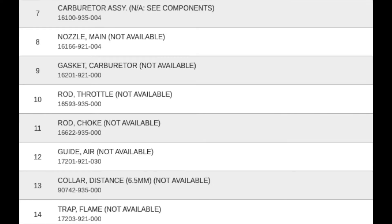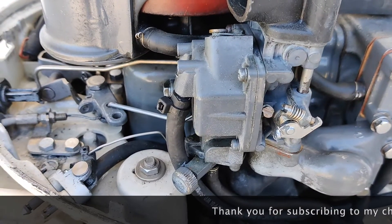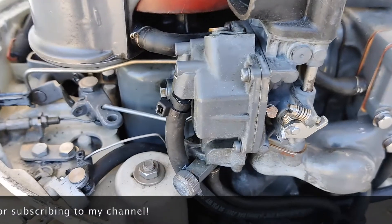You can buy a carburetor kit, but there are no parts available for this carburetor. I see people trying to make their own gasket from silicone or some other materials — it's not working. You cannot technically rebuild this carburetor because there are no parts available.